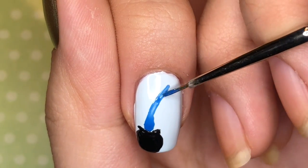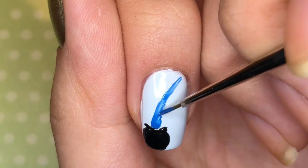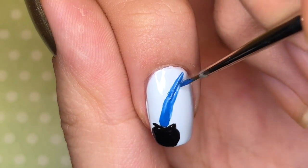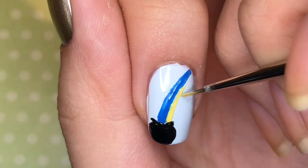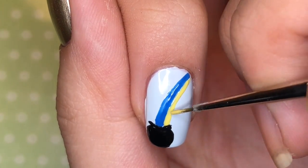I'm using a medium blue, a purple, and a yellow to draw the rainbow. Maybe you should go with more pastel colors, but I wanted the rainbow to kind of pop off, so those are the three colors I went with.